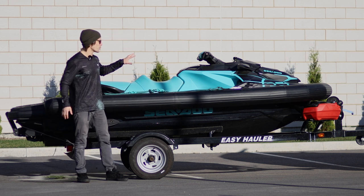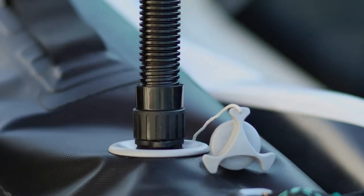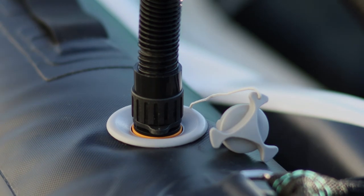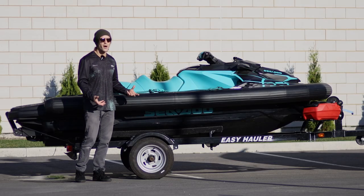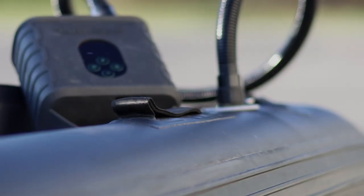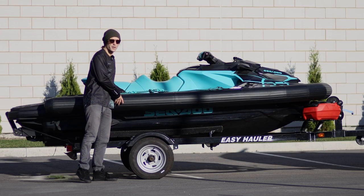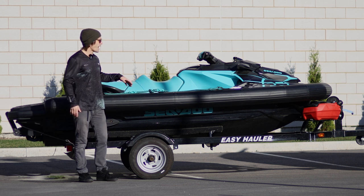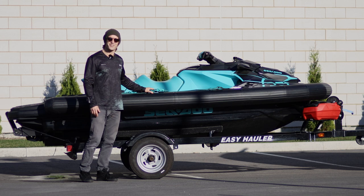This is an inflatable collar for your PWC. Every time I post a picture or video online using this thing, I get a lot of questions: what it is, what does it do, how much it costs, how do you install it. So I thought I'd make this little video to go through the reasons why you would want to use an inflatable collar on your PWC, how to install it, and what it does. So let's have a look together.